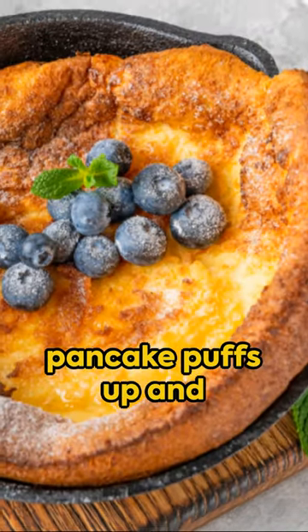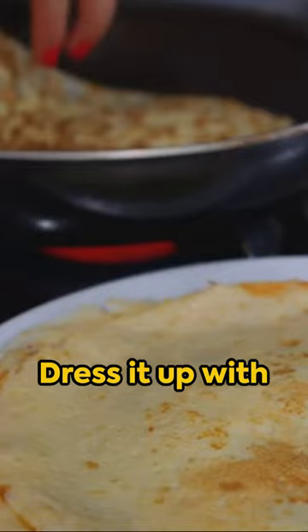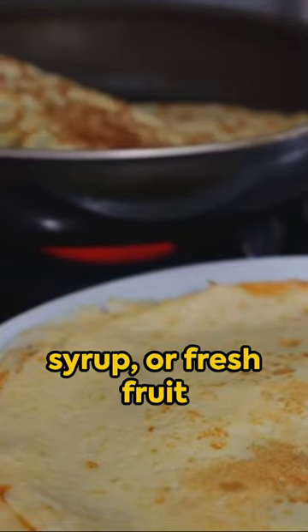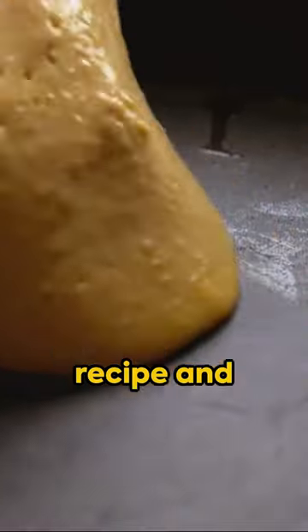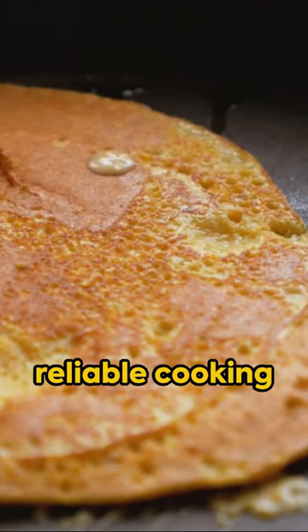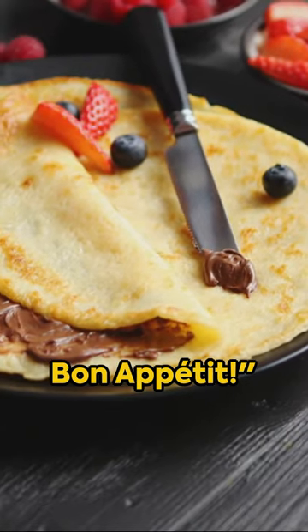it in a hot oven until the pancake puffs up and turns golden brown. Dress it up with powdered sugar, syrup, or fresh fruit for a delightful twist. Discover the full recipe and instructions on reliable cooking websites or cookbooks. Bon appétit!